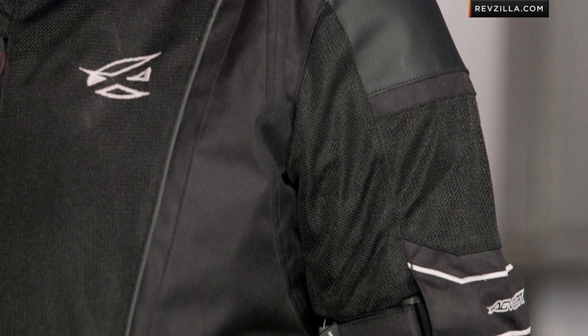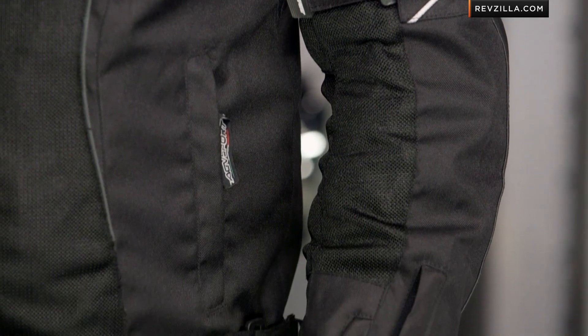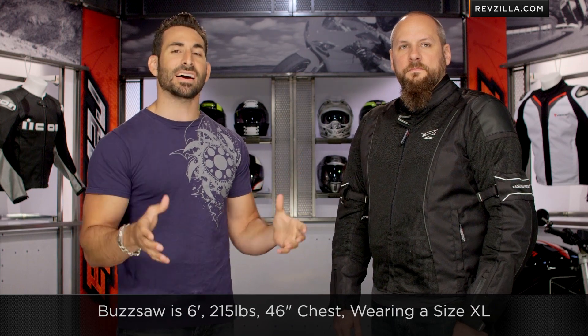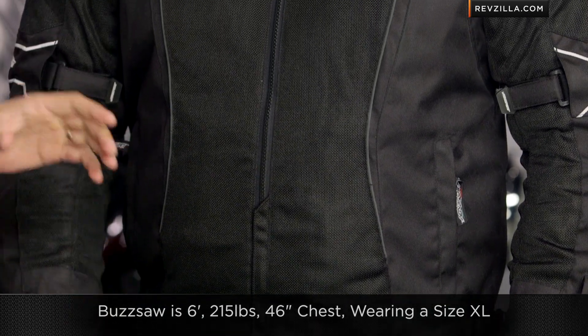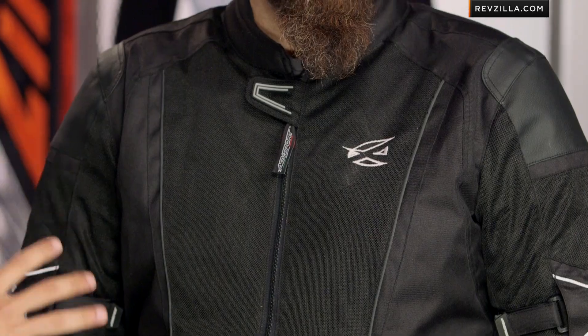Now a quick note on fitment — you need to listen because this matters. The fitment's going to fit about one size small. So if you look at the size chart from AGV Sport, Buzzsaw to my left — six foot, 215, 46 inch chest — that size chart would put Buzzsaw in a large. He's actually wearing a size extra large here in the Airtex jacket. So he went up a size, meaning that it fits one size small.